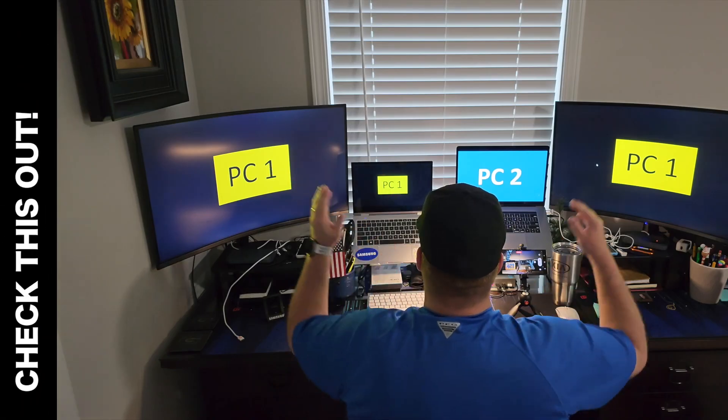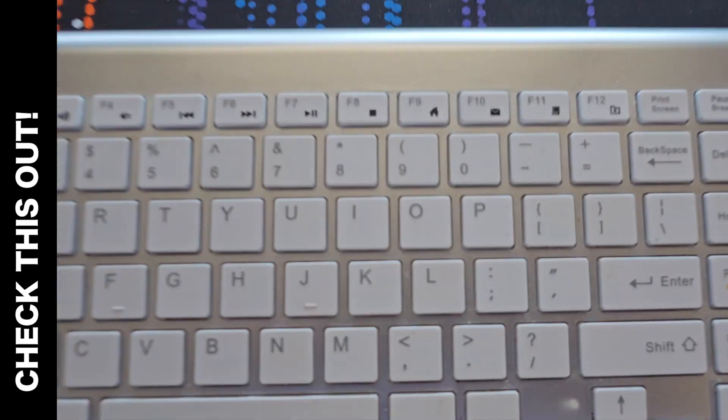This has got to be the best way to utilize two different computers in one area with the same monitor, same keyboard, and same mouse. And it's all due to this one little box called the KVM switch. This is not a sponsored video as I purchased this product myself, so the review is all my own thoughts, and there was no input at any time to influence my review.